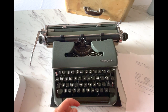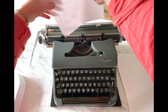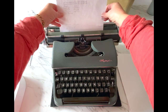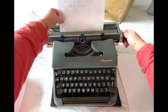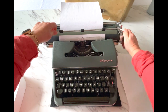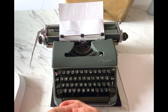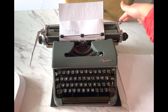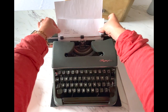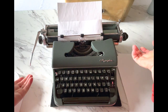I'm going to load a piece of paper and continue to show you everything. You just put your paper right behind this metal bar — this flat piece here — and turn it. You don't need to shove it down there. Just set it, turn it, and that should pull it through. If it came through crooked, you have your paper release lever on the right side.